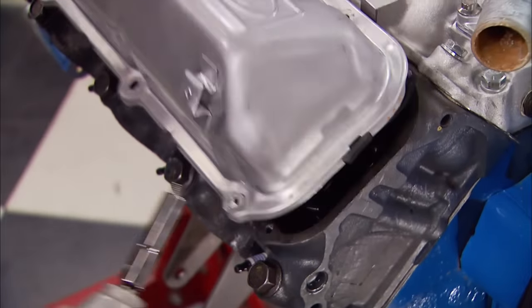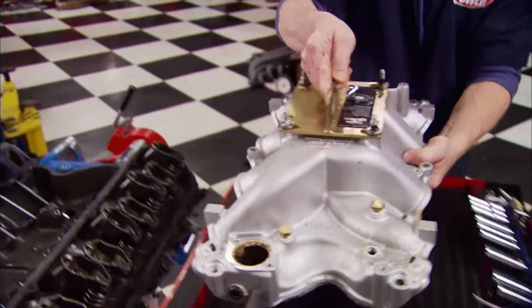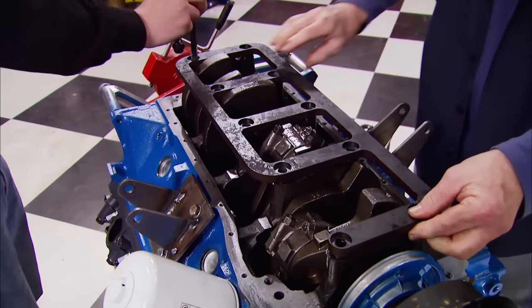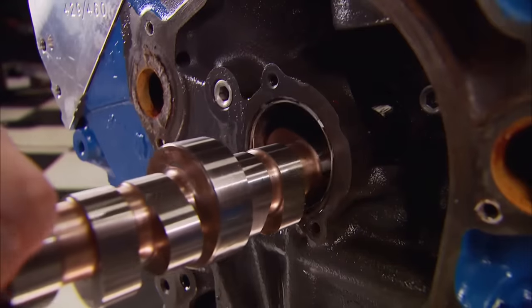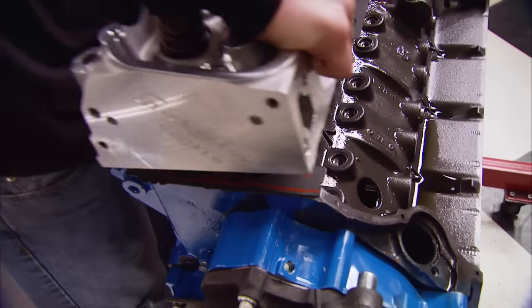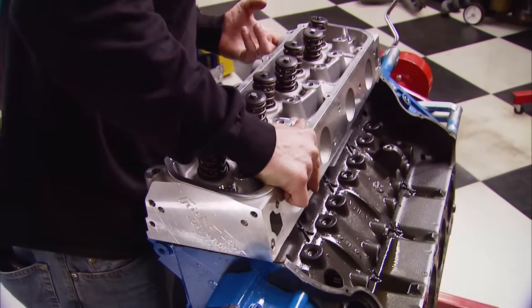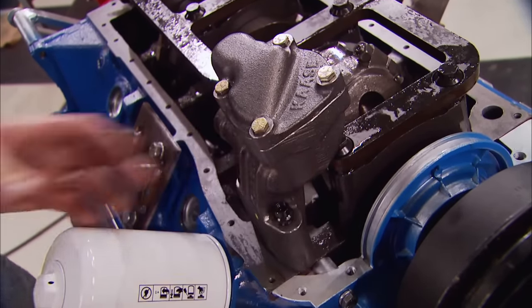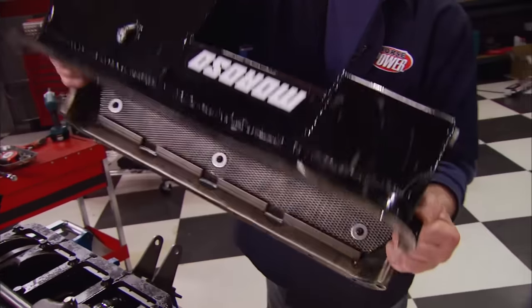Last week we tossed out the rule book and set out to see how much power we could put to that mostly stock bottom end after we beat it up with a stud girdle. We installed a hydraulic roller cam in place of the flat tappet budget cam, bolted on a set of Trick Flow power port heads, and upgraded the oiling system with a John Cossey bulletproof pump and a Boroso high capacity pan.